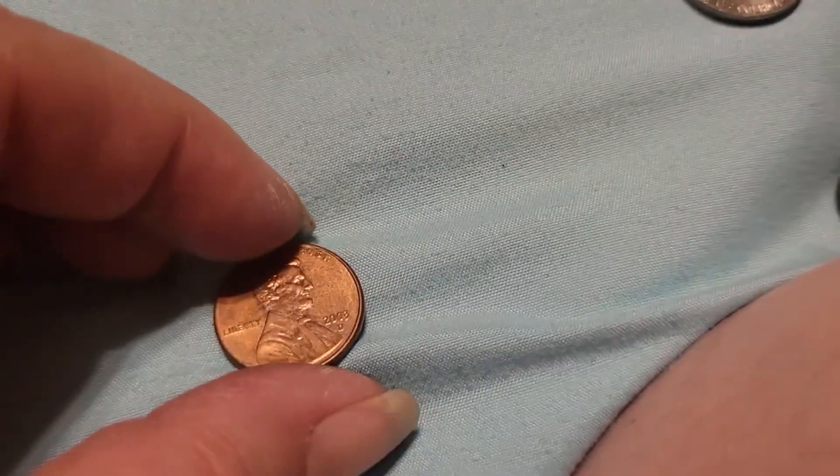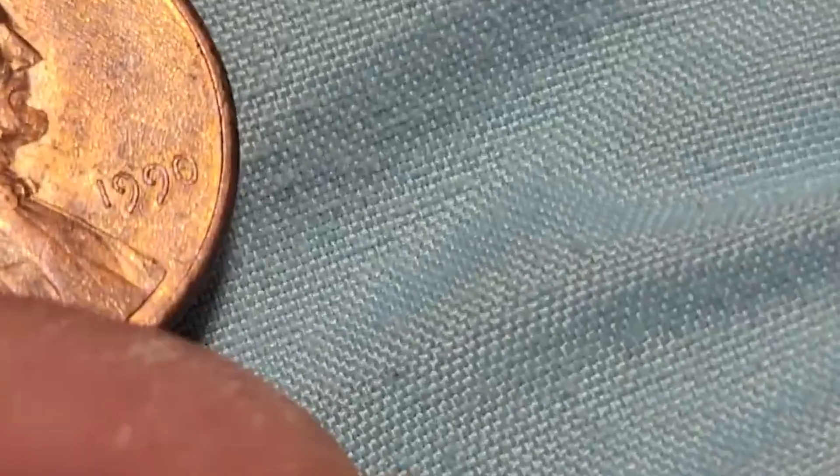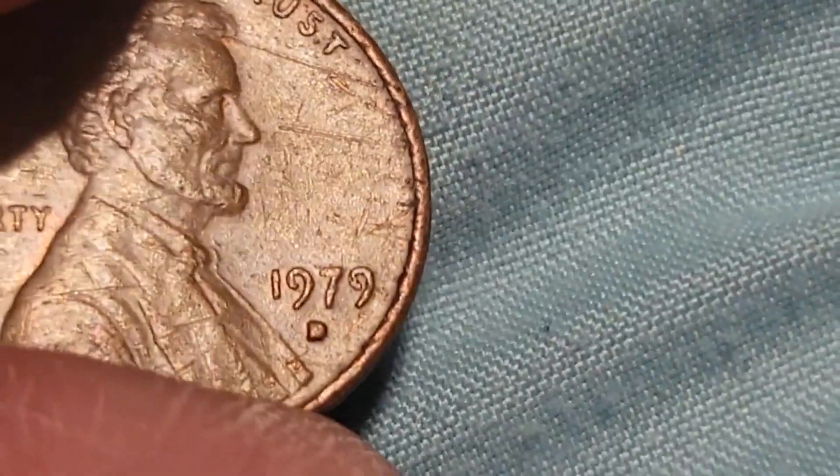I'm just going through these pennies and looking for anything before 1982. So far the oldest one I have found is 1959. I have to blow some of them up to read the date. The ones made before 1982 are the ones we want — see, there's one: 1979.